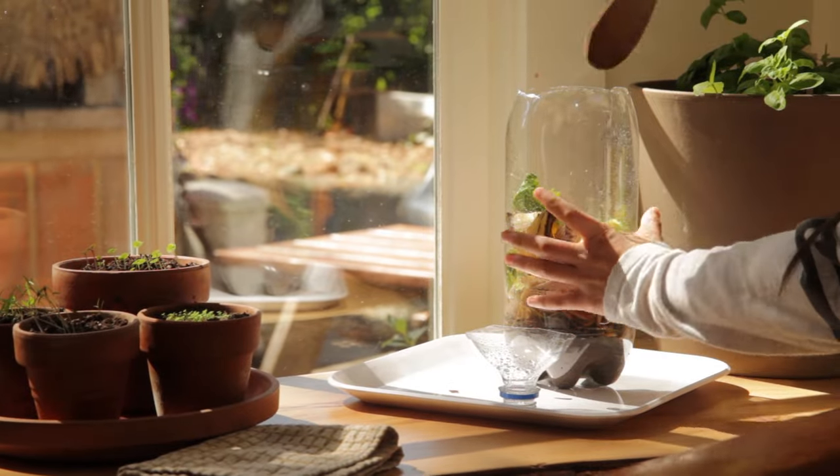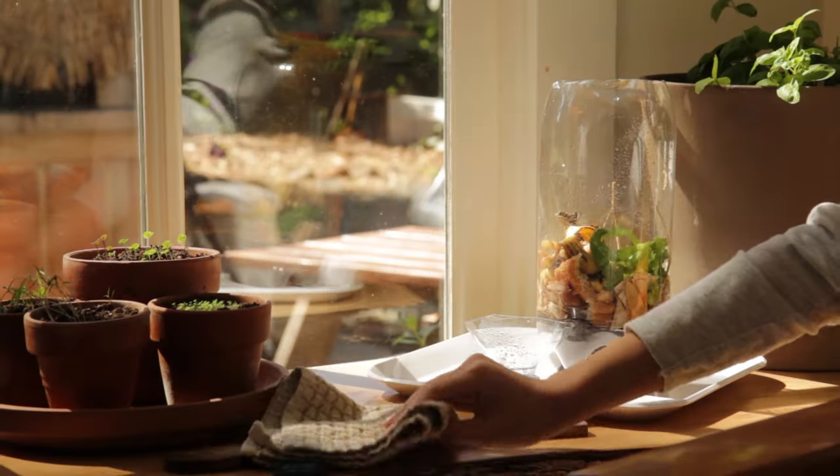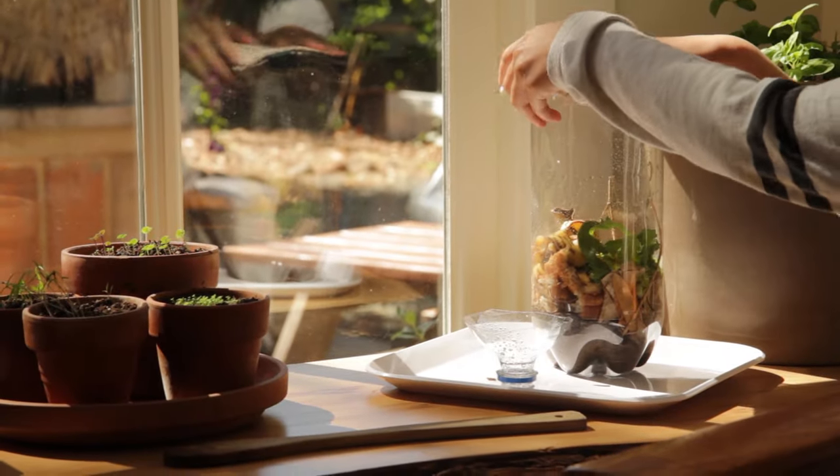Each day, you want to add water and stir around the contents so the bacteria can find some new food. When not in use, place a kitchen towel over the composter.